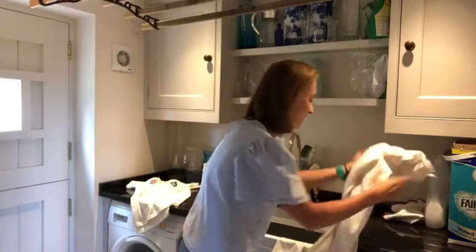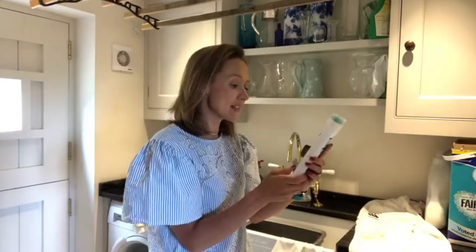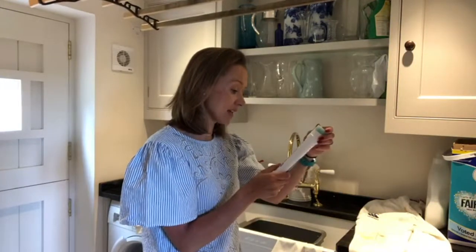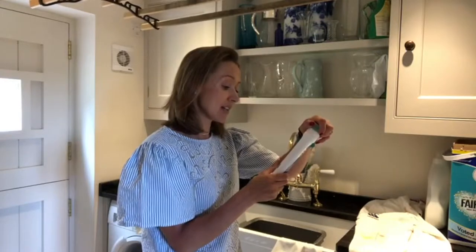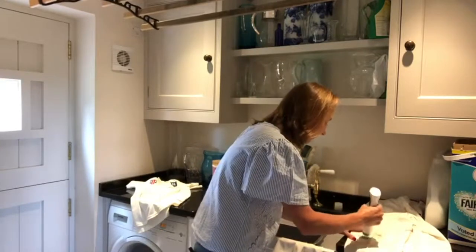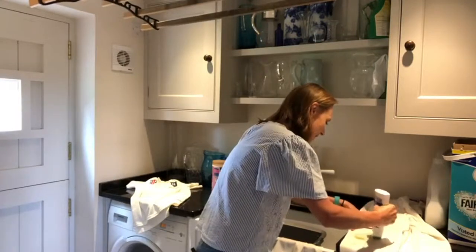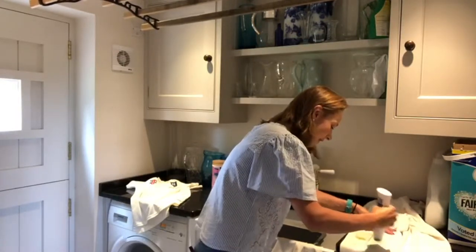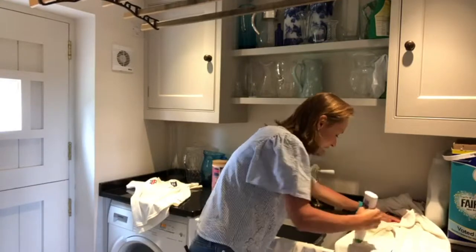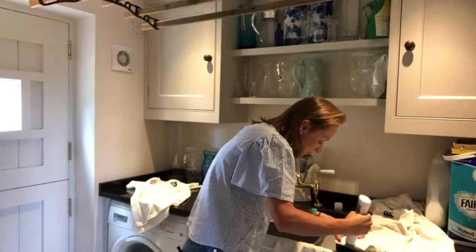Let's start with the trousers. This is Dr. Beckmann's Stain Devil pre-wash stain remover — it's bleach free. It says to apply it and leave for approximately 10 to 15 minutes but don't let it dry out. I'm going to use this on the grass stains as I find it works really well on grass stains. You just apply it with the bottle — it's really easy to use.